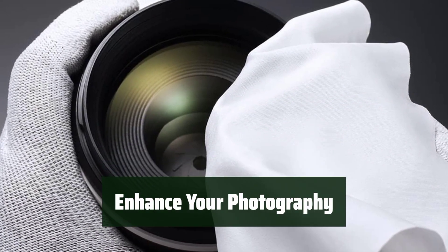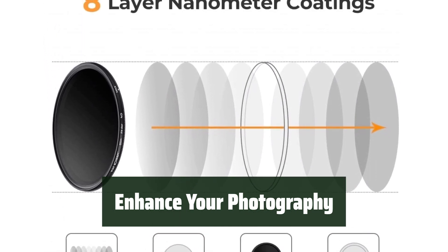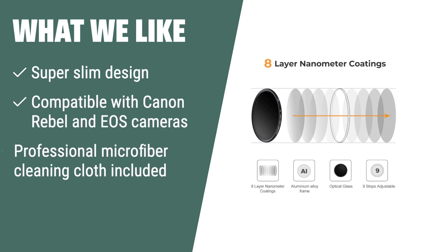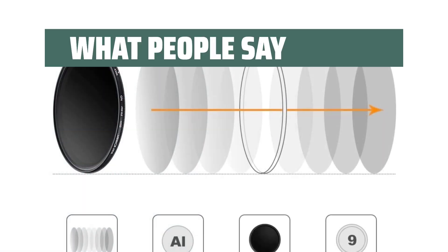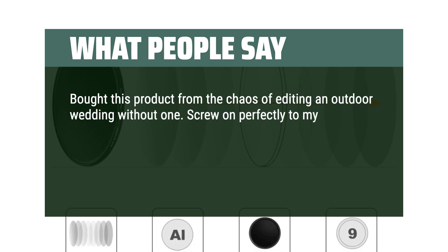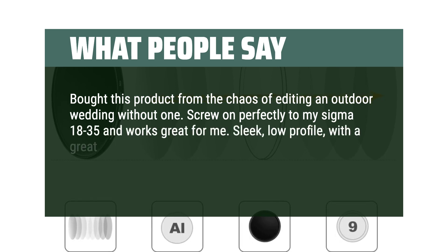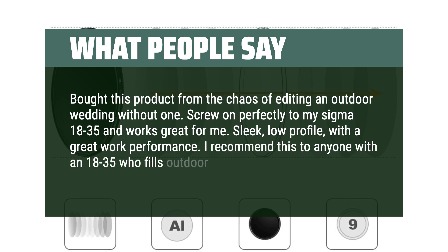Get professional-grade results with the KNF 58mm ND filter, designed to elevate your photography skills and capture stunning images. What we like: If you like a slim design that avoids vignetting and comes with a professional microfiber cleaning cloth, this one is for you. What people say: Bought this after experiencing the chaos of editing an outdoor wedding without one. Screws on perfectly to my Sigma 18-35 and works great. Sleek, low-profile, with great performance — I recommend this to anyone with an 18-35 who shoots outdoors.